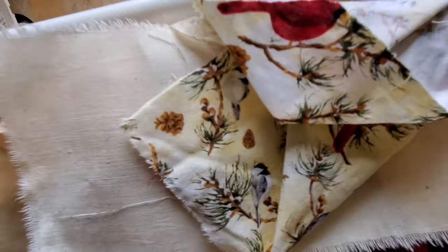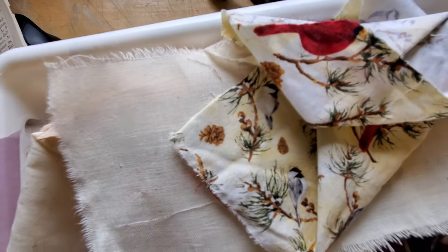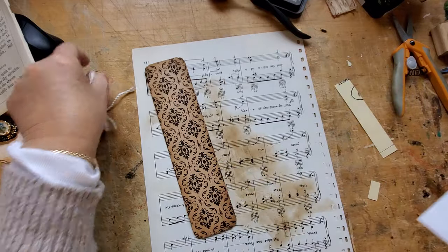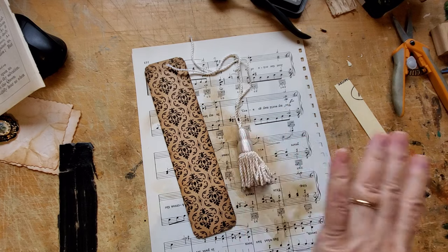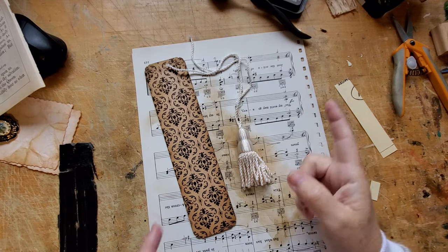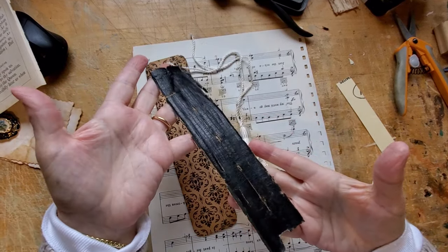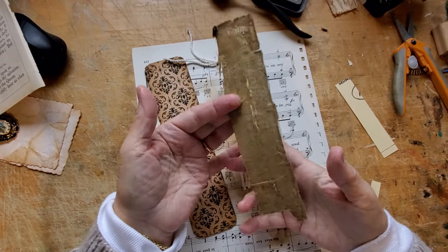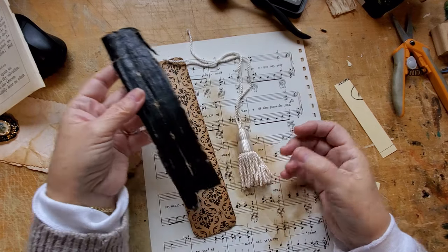I knew I wanted to maybe put a tassel on her. These ones looked way too new, and I found an older-looking tassel that I want to put on her. That was in the basket. But another thing in the basket was the original spine from the book that was falling apart. And I thought, this really needs to go into the book.